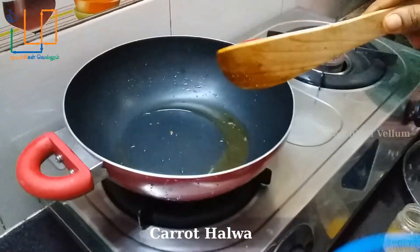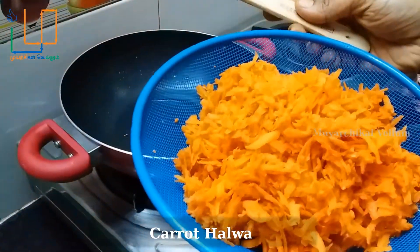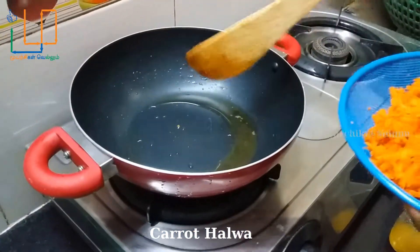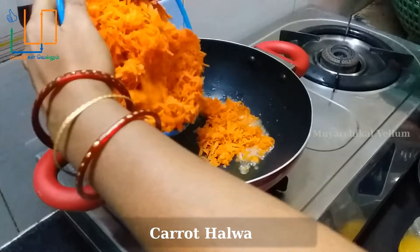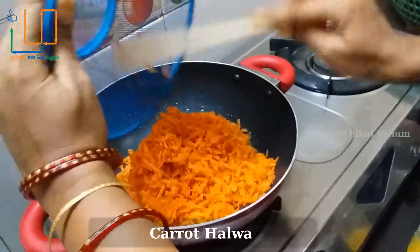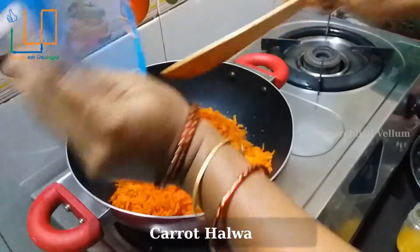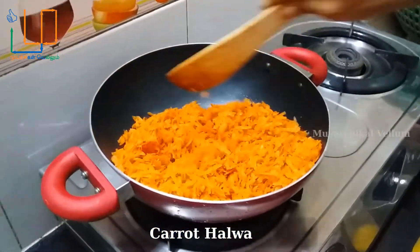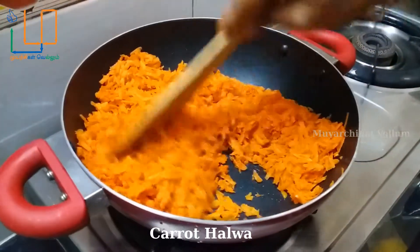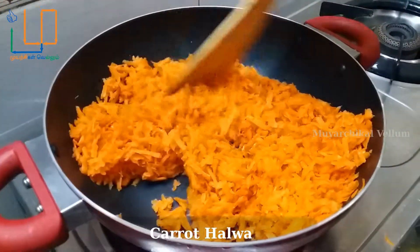Let's put the carrot in the pan. Let's put some salt in the pot.